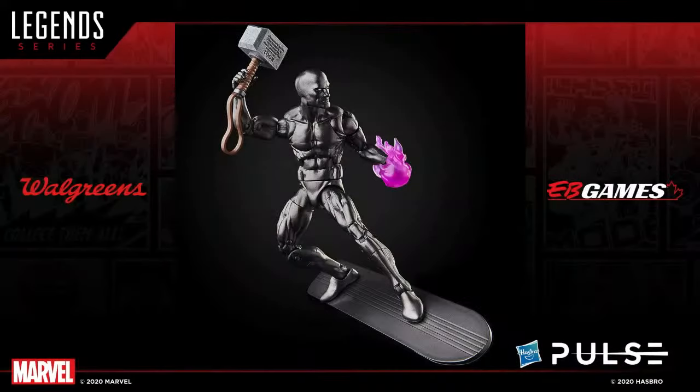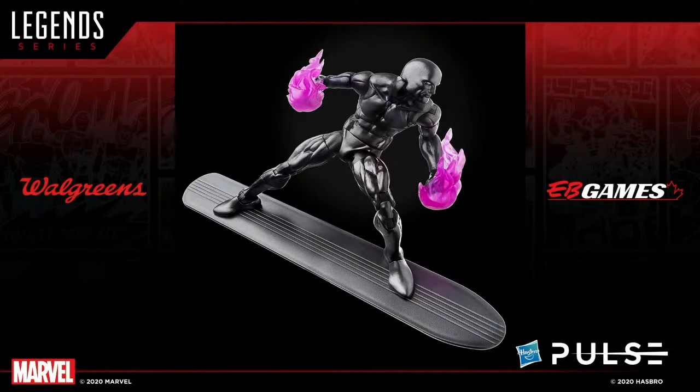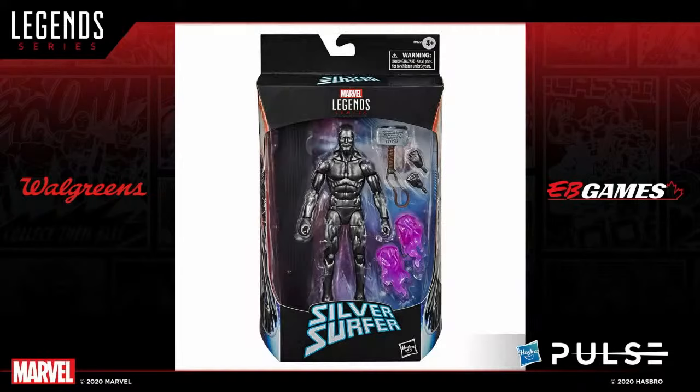Add him to your growing Fox X-Men movie collection. Next up is an item we teased back at PulseCon in September — the Fallen version of Silver Surfer with the Mjolnir, part of the King Thanos storyline. This item will be a Walgreens exclusive in the U.S. and at EB Games in Canada. Silver Surfer comes with two cool energy effects. Here is a look at the final in-package version of Silver Surfer, coming early spring 2021.